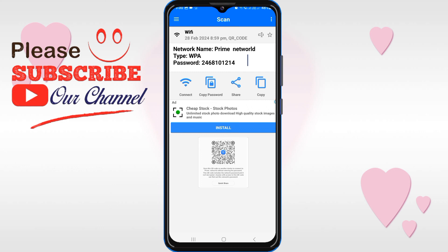If this video is helpful for you, please like the video and subscribe to our channel. Thanks for watching.